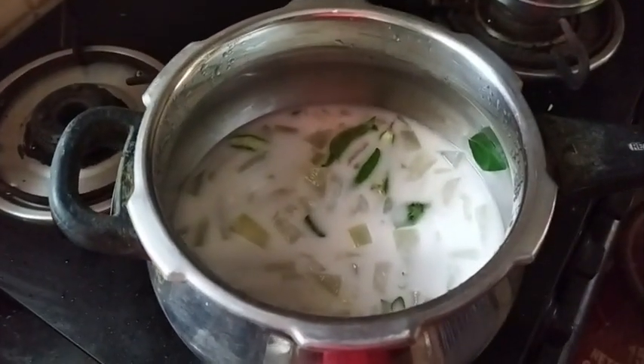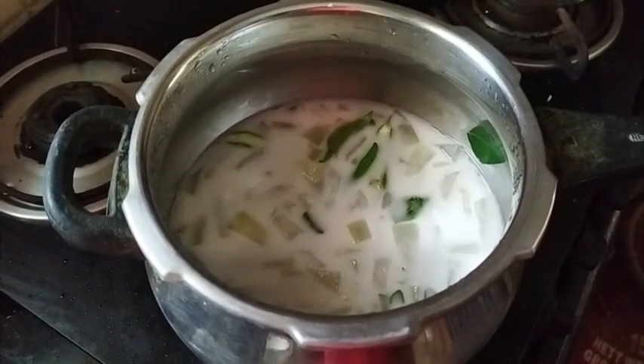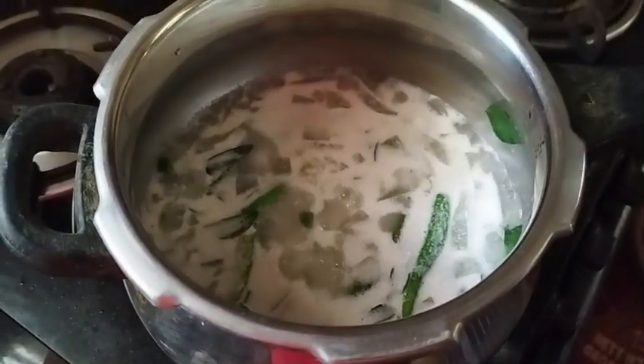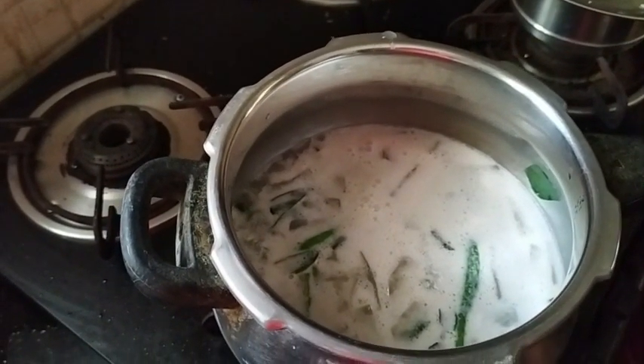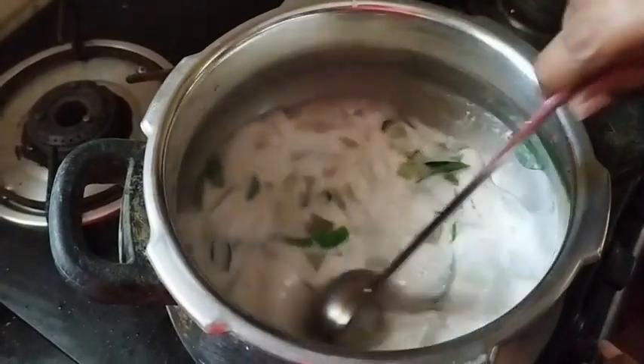Then press the first pot on the sides of the pot. Now press the first pot on the first pot — the first pot is thick. Then press the next pot.